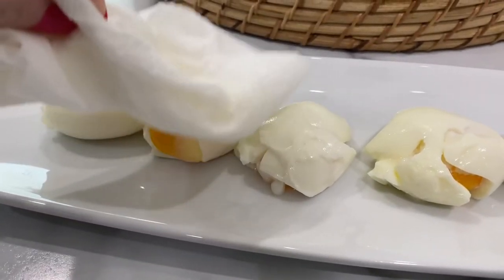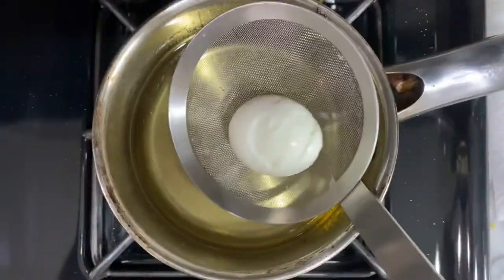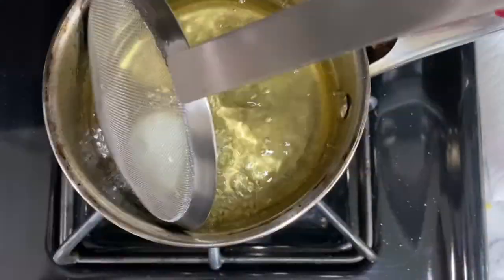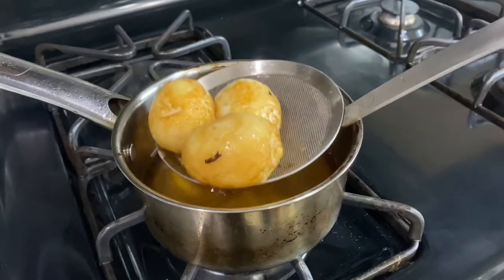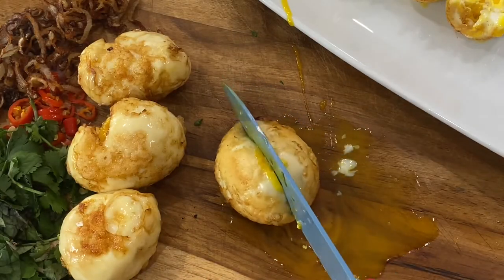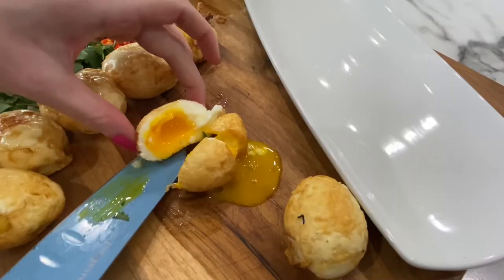Before frying, please pat the eggs dry gently — we don't want our oil to overflow because we added water to oil. If your oil is at an appropriate 350 degrees, it should only take about a minute to cook your egg golden crispy brown. You can slice your eggs immediately or allow them to cool if you would like your dish on the cooler side.